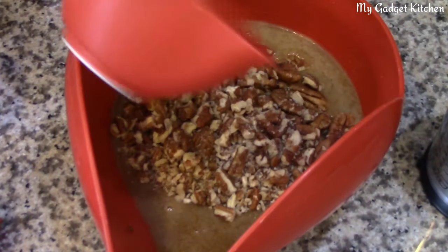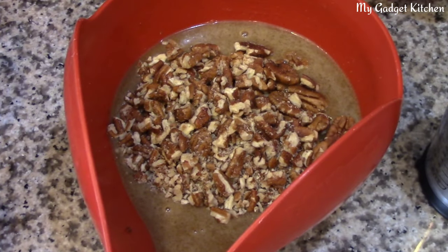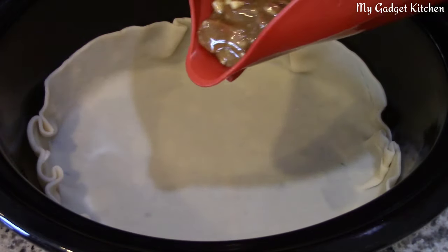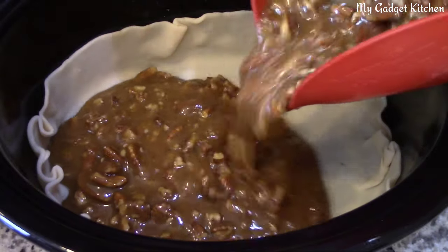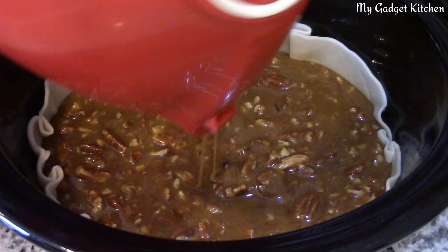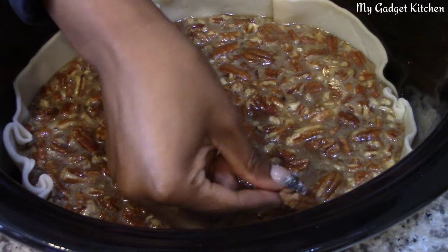Now it's time to stir in the chopped pecans. Then pour this yummy mixture into the pie crust — it's already looking delicious.